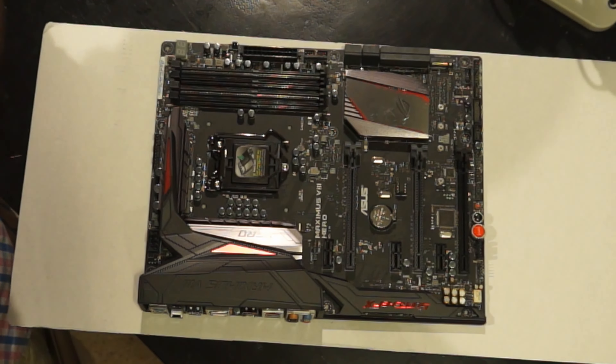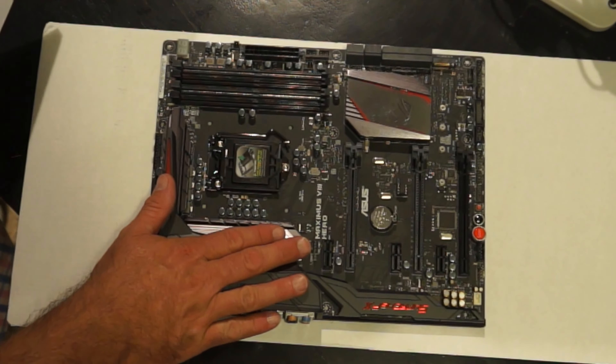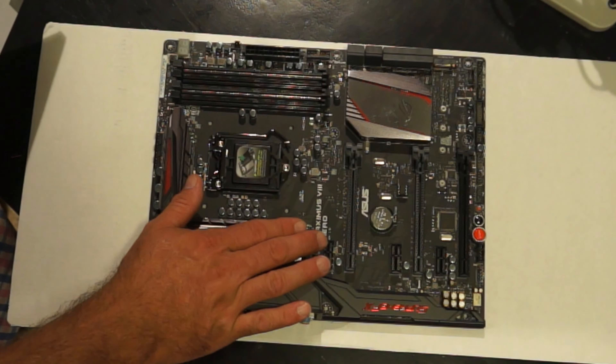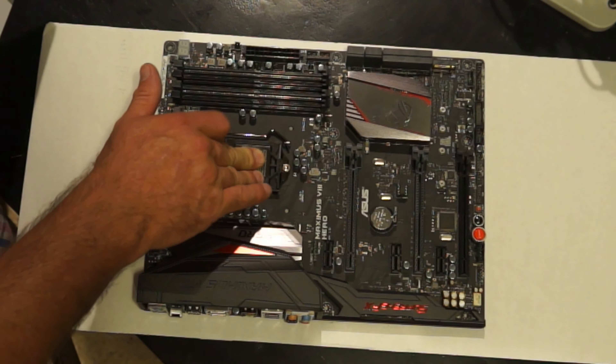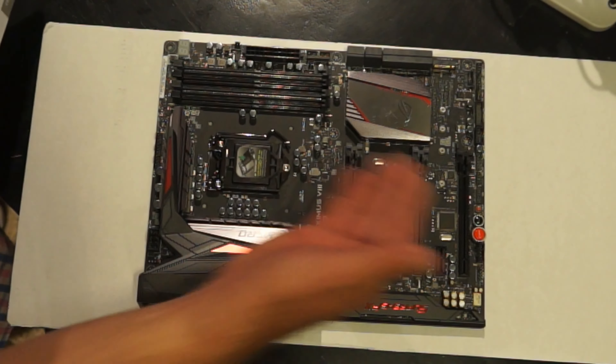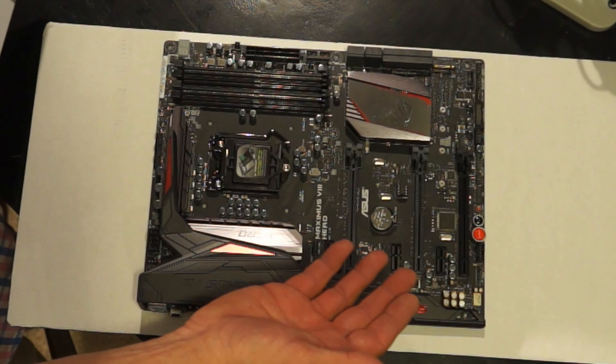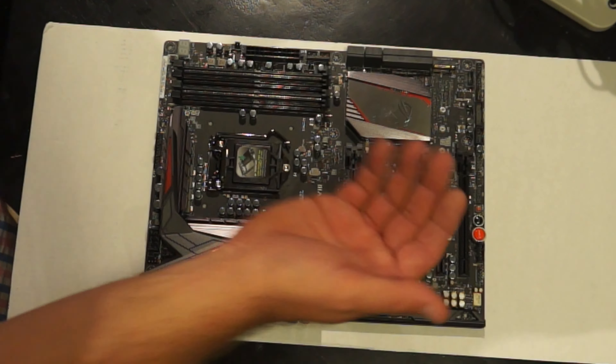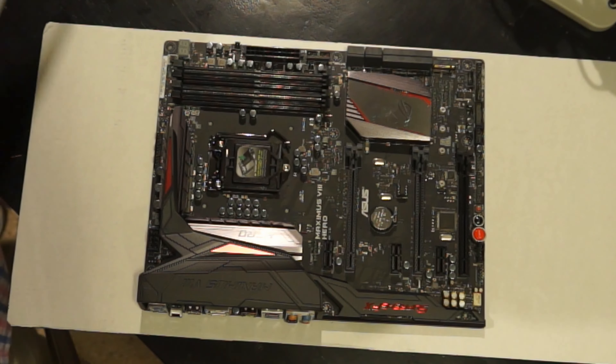The board has dedicated video on it — it's not part of the processor. So if I didn't want to buy a separate video card, I could get away with that. My processor is strong enough to handle most games without a dedicated video card, but that's not what I'm building this for. I'm building it for video editing, and I'm going to need that dedicated GPU.